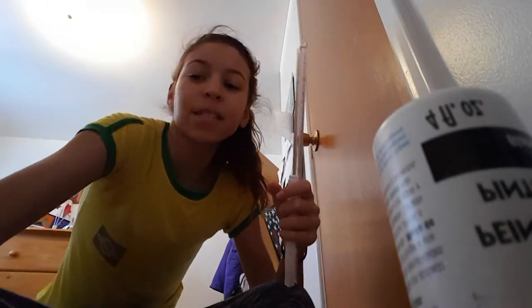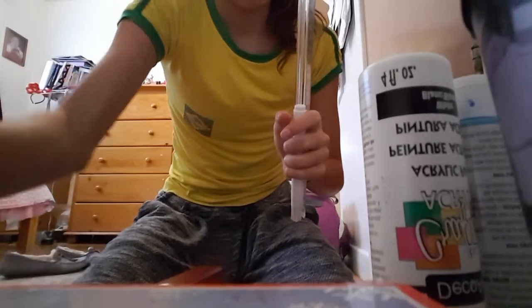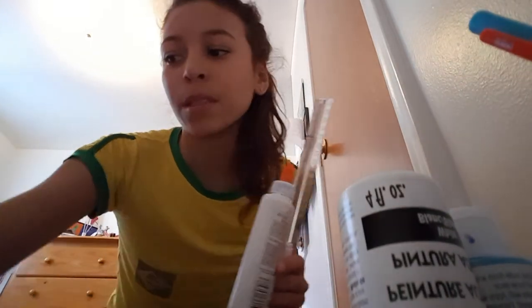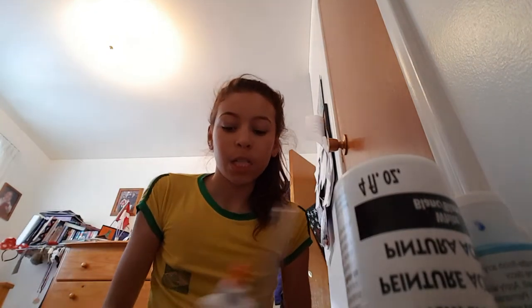Hey guys, welcome to Slime Queens. So this is my slime - I'm not going to be playing with it today. Sorry for the angle; I am using this box here to put you guys up on. So right now it's going to be on my face. I have nothing to put my water in to clean my paint, so I'm going to go get something to do that. So let me put my glue right there. Sorry for this long intro.